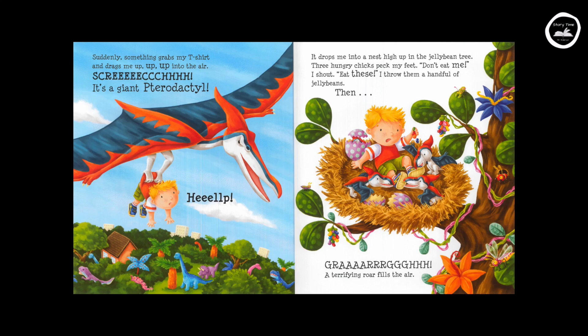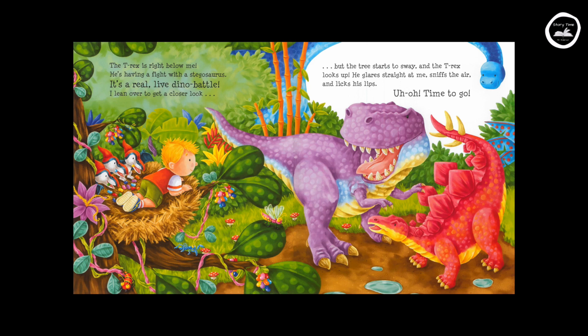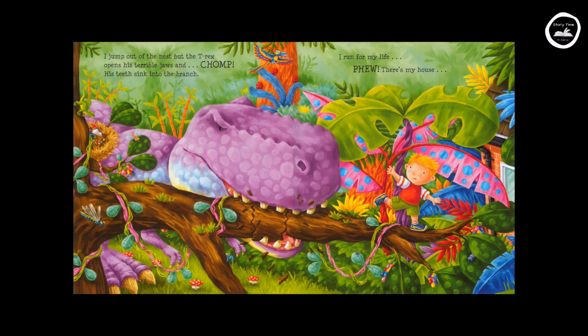Then — rawr! A terrifying roar fills the air. The T-rex is right below me. He's having a fight with a stegosaurus. It's a real live dino battle! I lean over to get a closer look, but the tree starts to sway and the T-rex looks up. He glares straight at me, sniffs the air and licks his lips. Uh-oh! Time to go! I jump out of the nest, but the T-rex opens his terrible jaws and CHOMP! His teeth sink into the branch. I run for my life!